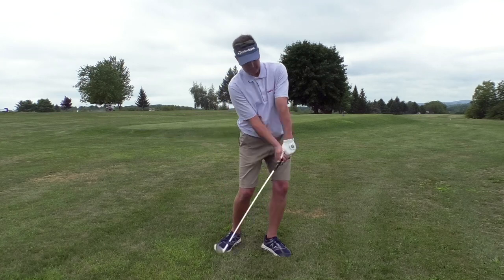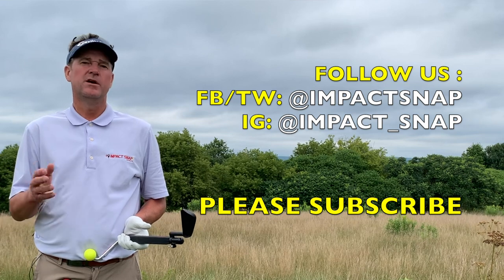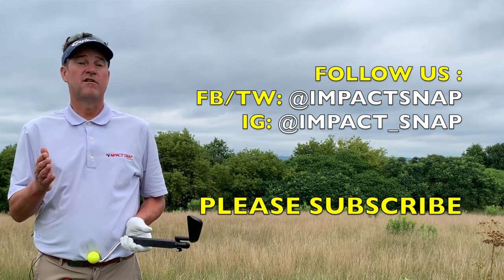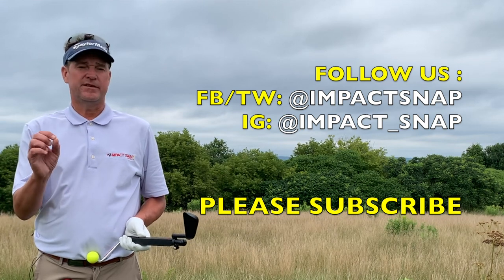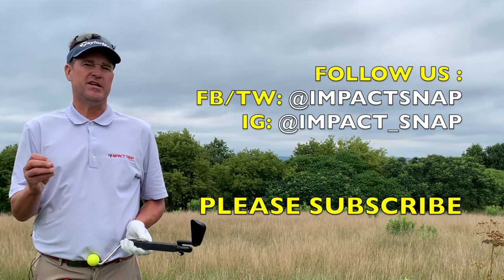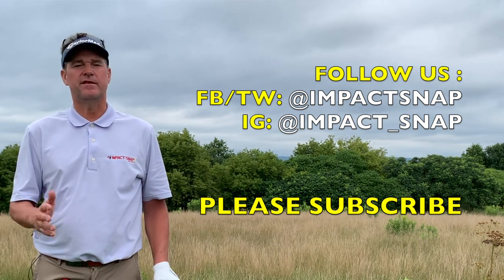I'm Marty Nowicki for Impact Snap. I hope this video helped you — please leave your comments down below, that helps us create more content for you. Please hit the subscribe button and click the bell notification so you get notices each time we put out more content. Thank you for watching.